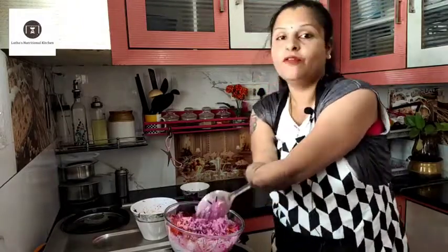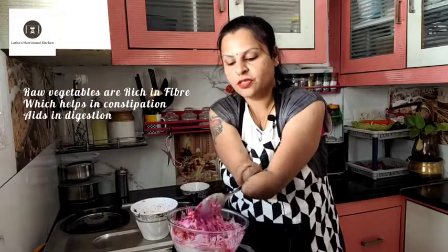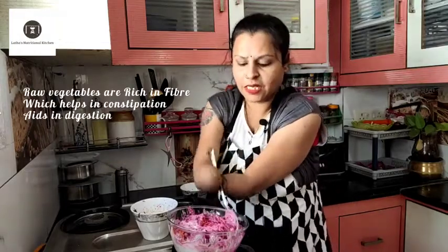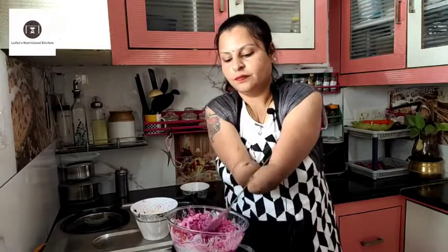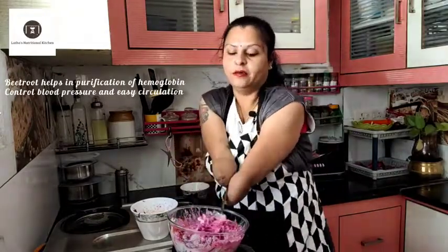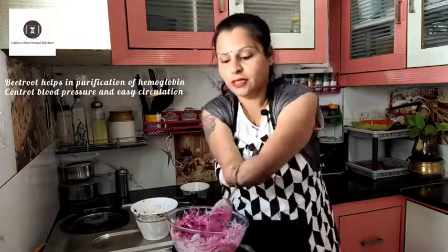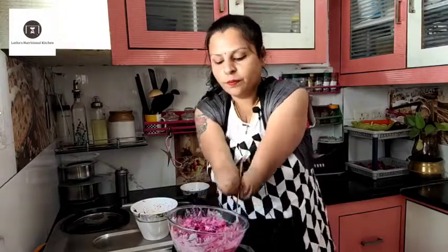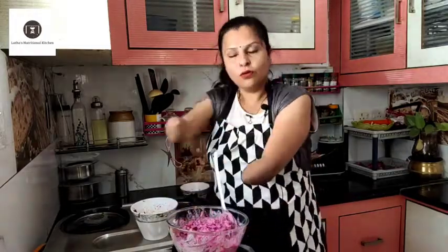The beetroot and carrot — I will add the carrot in the raw form, which is very good in the form of fiber. It is going to help us with digestion; fiber is very helpful for constipation and digestion. Beetroot increases blood levels and hemoglobin — red vegetables enhance hemoglobin. Technically, beetroot is also very good for blood pressure and blood flow circulation.